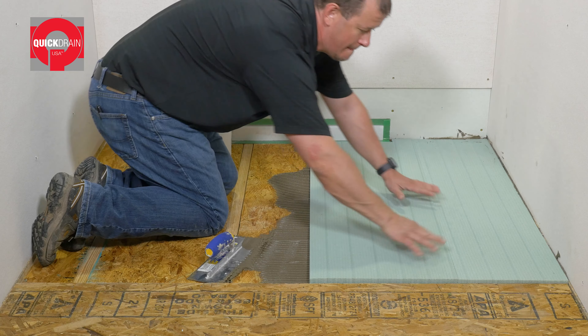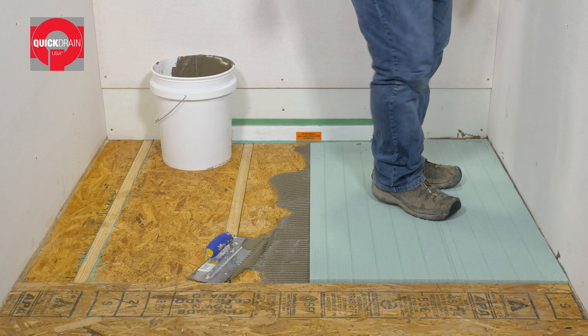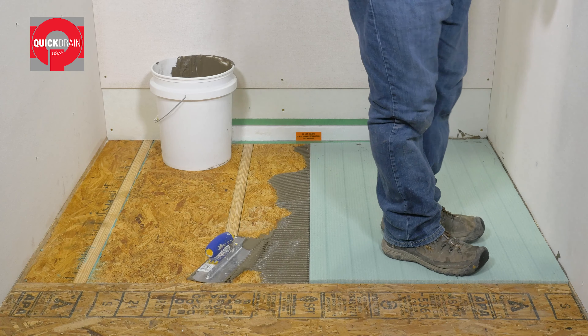First, set the quick slope panels in place. Mark and cut to size, then dry fit into place.